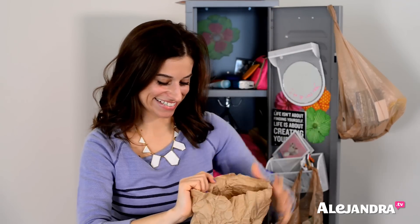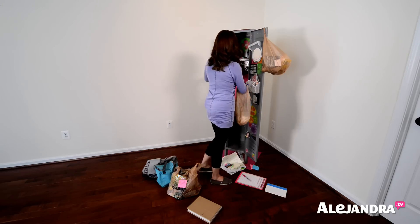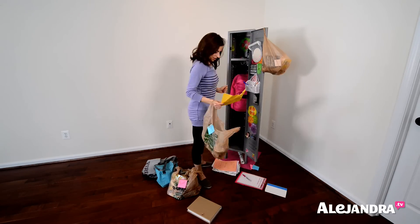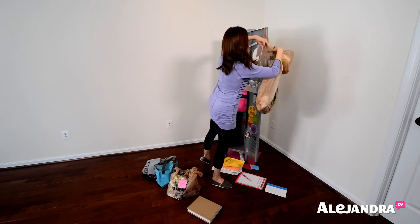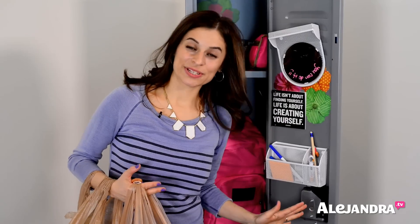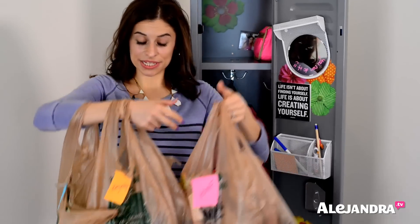Here's a disgusting banana that we found at the top of the locker. Now that we've cleared out all the mess, all the papers, all the trash and recycling out of your locker into these three bags, it's just a matter of taking the trash to the trash can and taking the recycling to recycling.